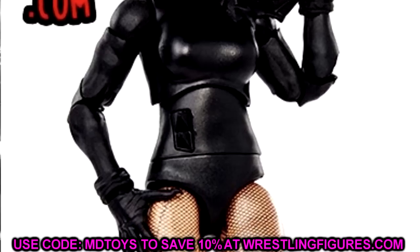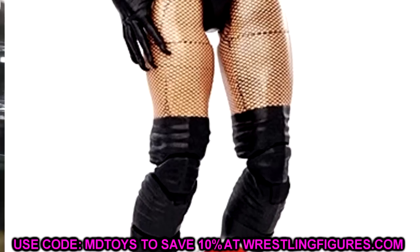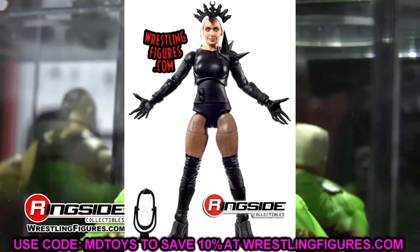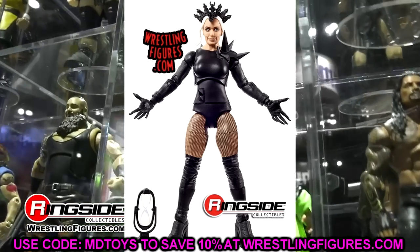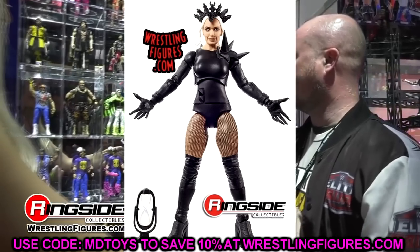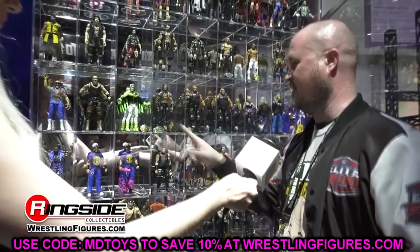Moving forward to Scarlett — go get the basic figure. The head sculpt isn't the best, but the body is sick. I love the spikes; it reminds me of Insidious with dark gothic themes. I love the figure from the neck down, just not the head sculpt. She's also not in the company anymore, which might be a reason to grab it or skip it — I'm just playing devil's advocate here, giving you both sides.